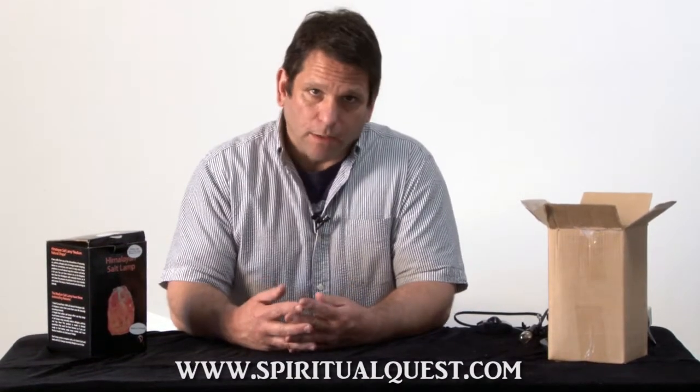Lately some people have asked us what's the difference between our salt lamps and others. We spend a great deal of time selecting our crystals, packaging them properly, and making them the most enjoyable experience for all of our customers. We have some 8,000 to 9,000 previous customers including hundreds of retail shops that sell our product.